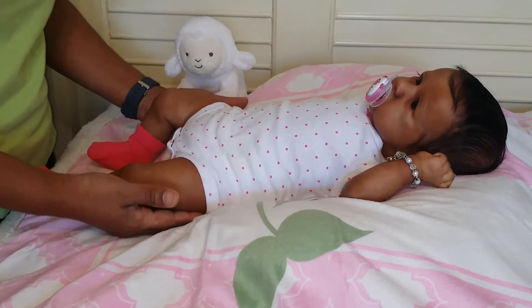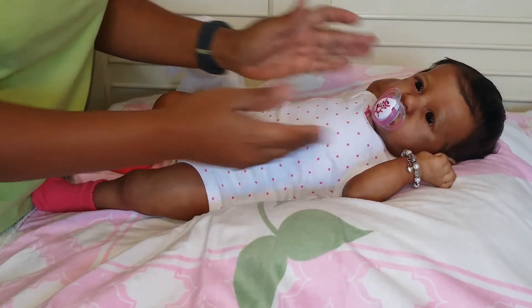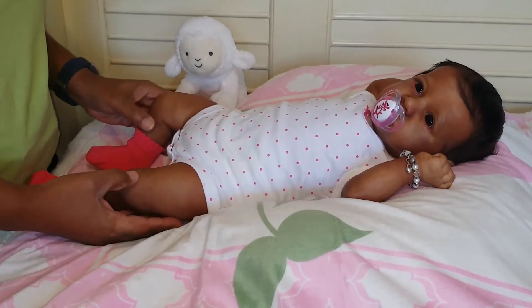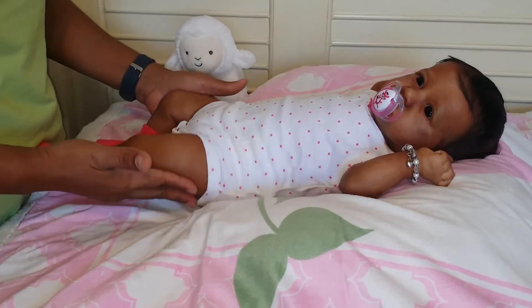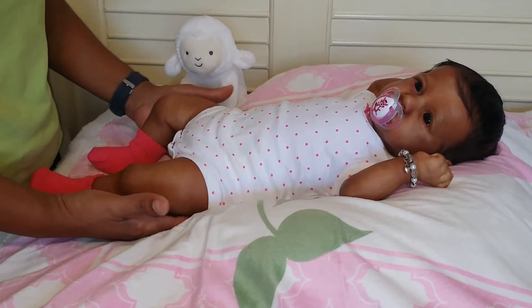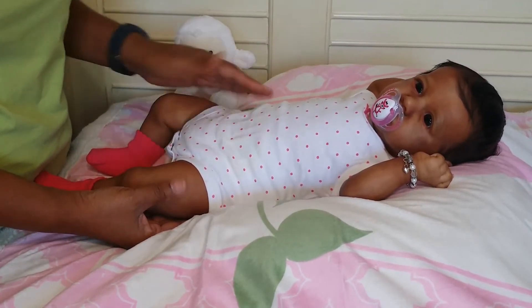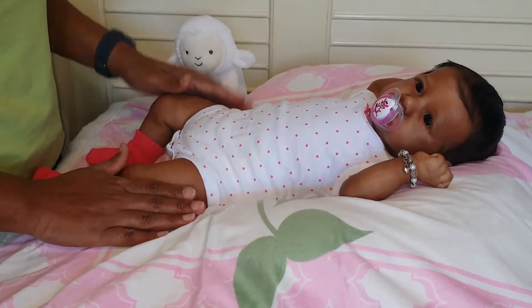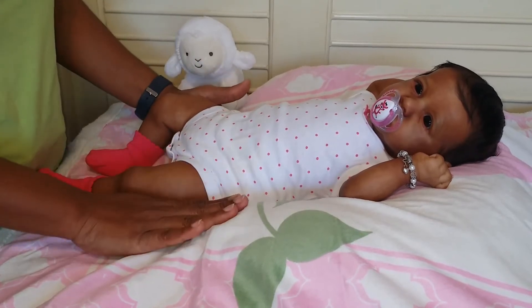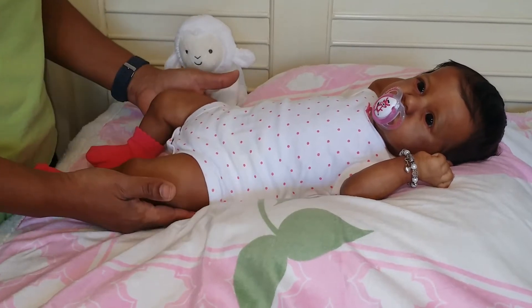Here's my beautiful girl. She is the Saskia kit by Bonnie Brown and she is painted in the AA skin tone — African American. I had requested that she be painted to my skin tone. I gave the artist a picture of the skin tone and I think she did an amazing job. She's very close to my skin tone, yes, perfect.